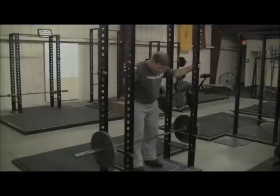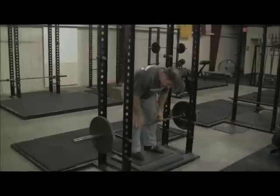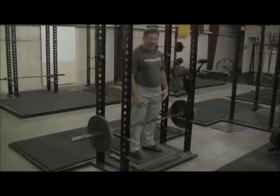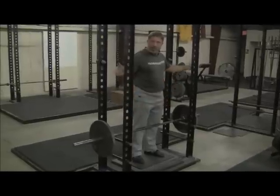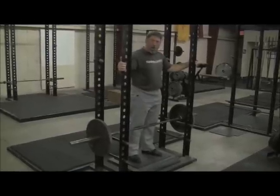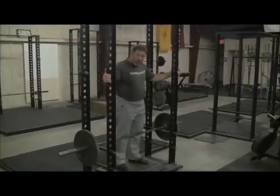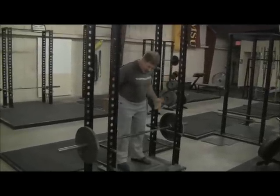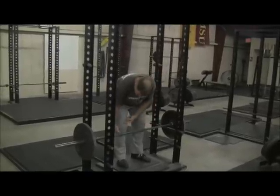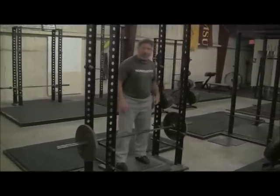We're going to set the bar at a position that's right at just below the tibial tuberosity — the point at which the quadriceps tendon attaches to the knee — probably 3 or 4 inches below the top of the patella, as you can see right here. The overlap with the halting deadlift comes when we pull the halting deadlift to the top of the patella. So these two exercises produce an overlap of about 6 inches in the middle of the pull, so that nothing gets untrained.